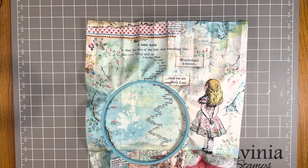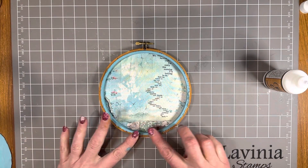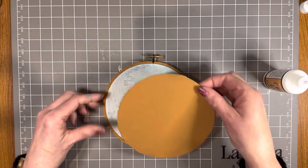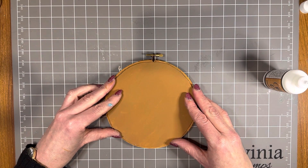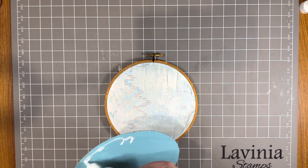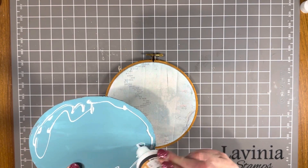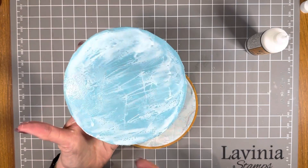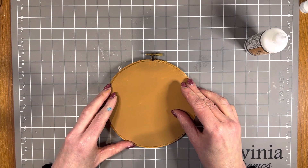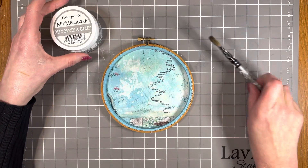I've trimmed that fabric away - it is a little bit rough around here but that's going to be covered later on. The main thing is to trim off the excess fabric. Now I'm going to attach the box board circle to the back of the hoop - it should go just onto that outside hoop area. Using Stamperia craft glue, I'm placing it all over the back, smoothing it out with my finger, and sticking it onto the back of the embroidery hoop, pressing it down so it sticks to the hoop and also to the fabric.